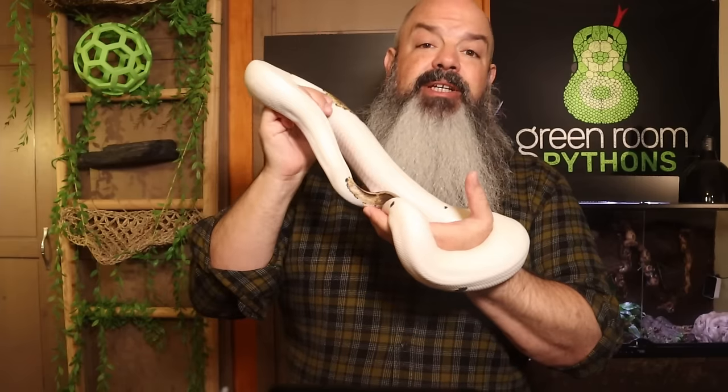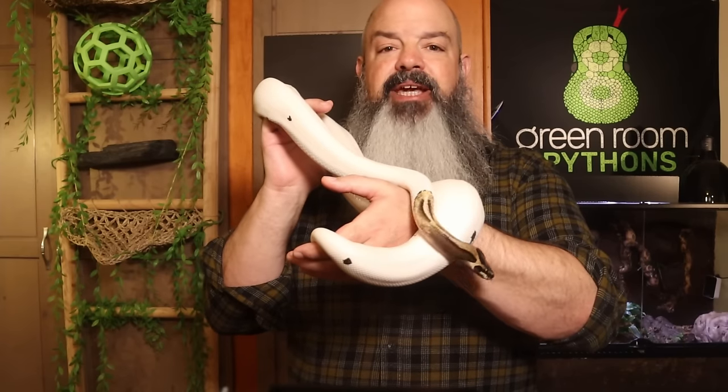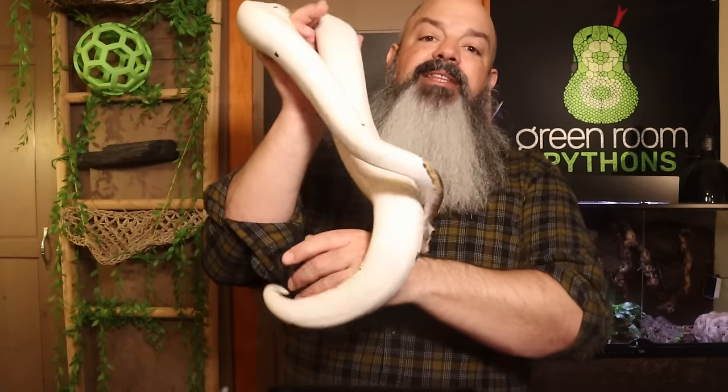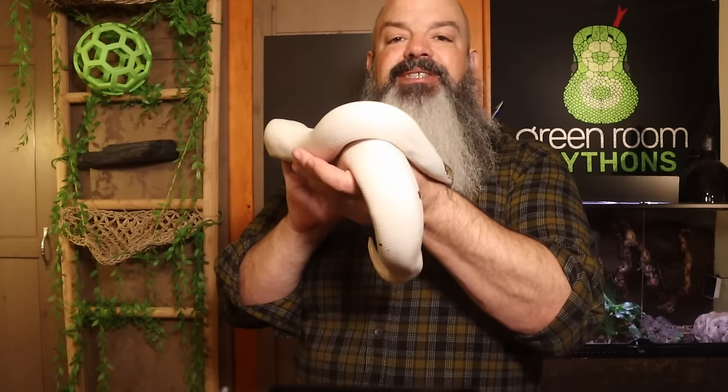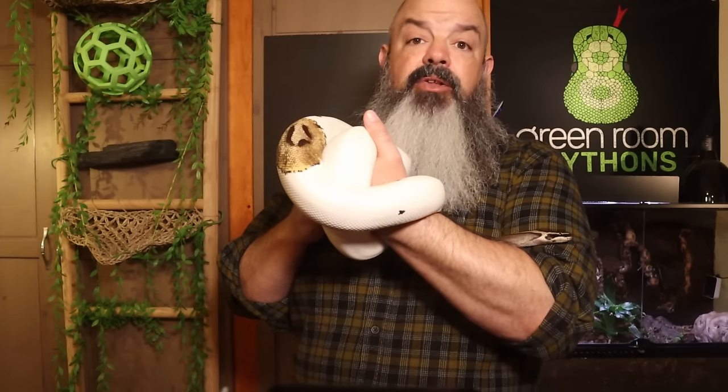There are a number of categories when talking about the care of a ball python, and in each category there are a number of ways to do it successfully. I don't argue with people about their way of doing it versus my way, because their way probably works too. But in this video I'm going to show you how I do it, and I encourage you to look at other people's videos. Ball python care hasn't changed dramatically — this will be a lot of the same stuff but a little bit more in depth.